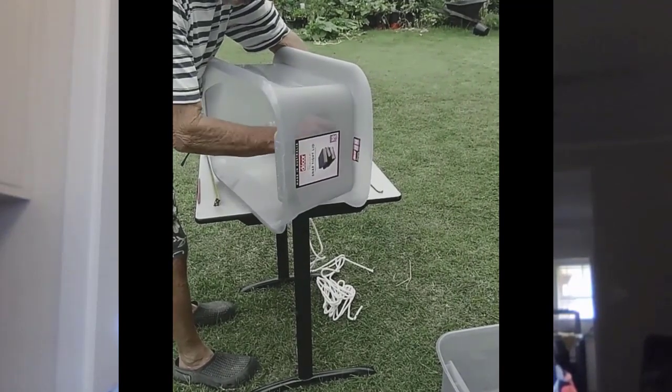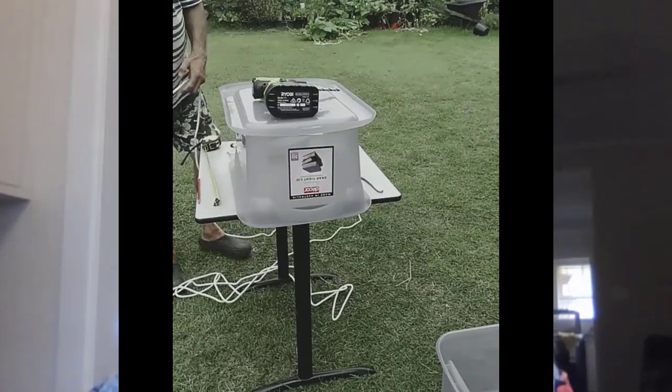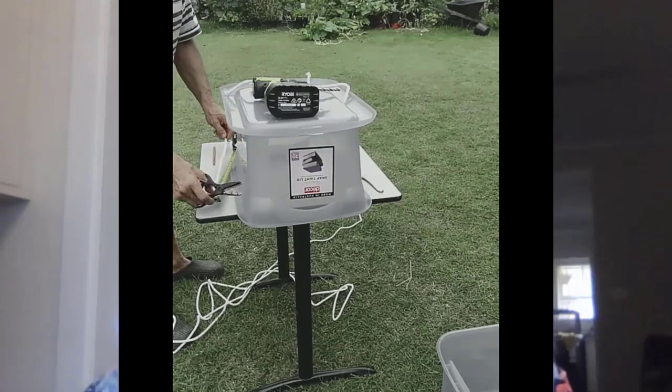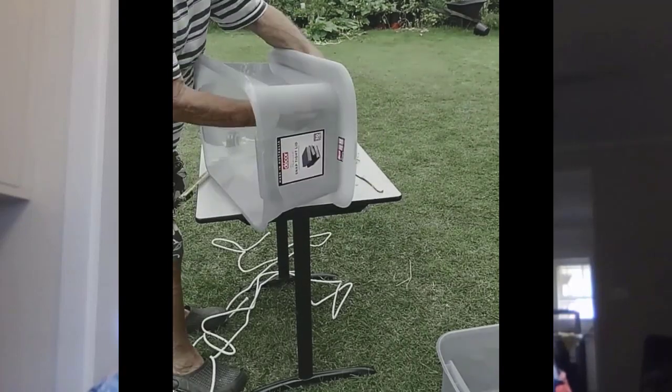The box is placed on a lid which is drilled and bolted in place. More holes are drilled for the rope wicks and finally a larger hole for a pipe to fill the bottom water container. The top box is filled with Wikimix, the special soil for wicking boxes, and seeded.